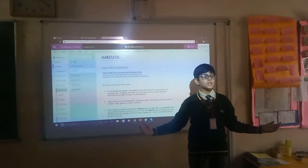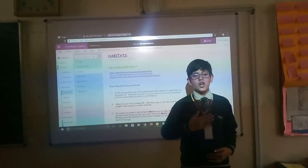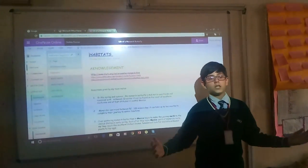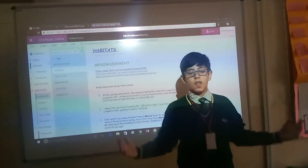Good morning everybody. Today I am presenting from class 25, and I will tell you about the habitat of the monarch butterfly.